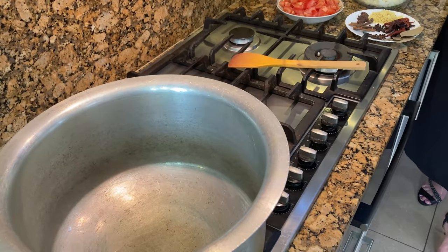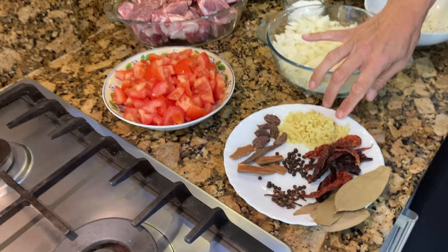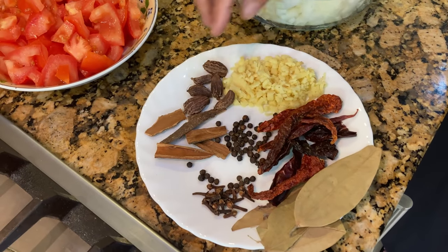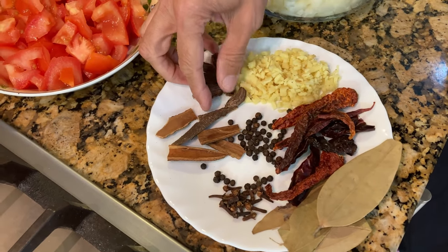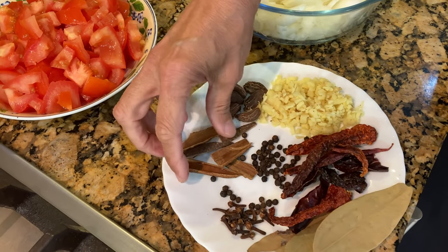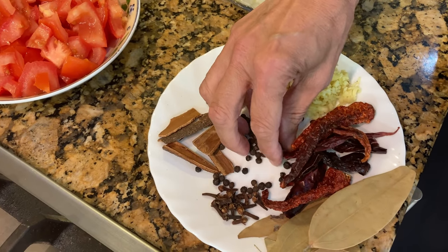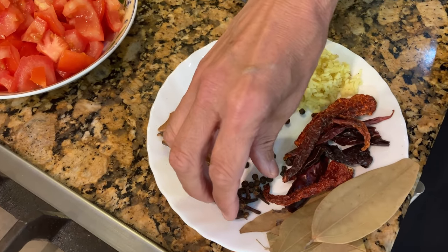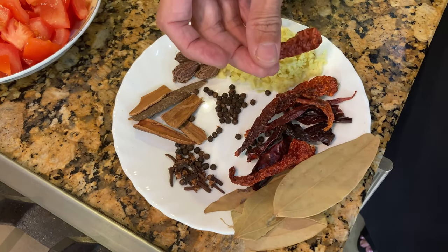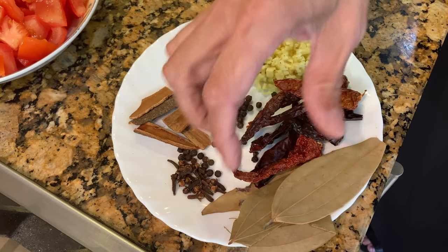I've got two ladles of oil in the pot. We need extra ginger — around three inches of ginger, peeled and cut into small bits. I've got around five to six big green-black cardamom, around six cinnamon sticks, around 15 to 20 peppercorns, around 10 to 12 cloves, around six whole dried red chillies, and four or five bay leaves.